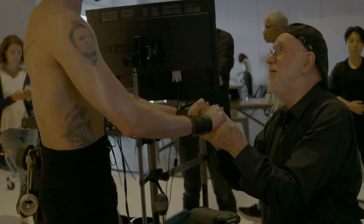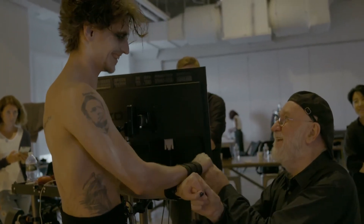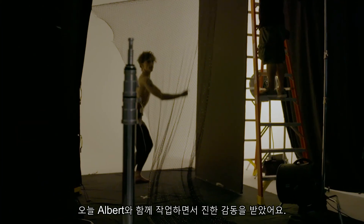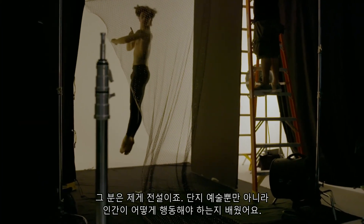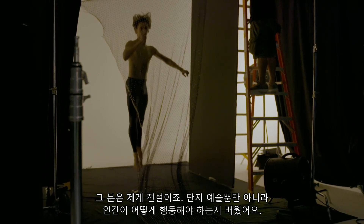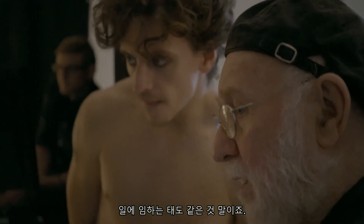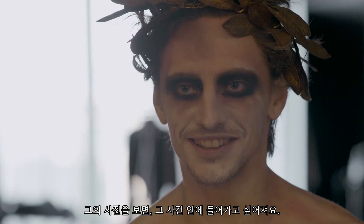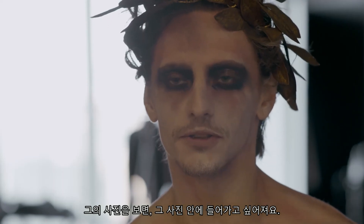Sergei, thank you. Working today with Albert was a true inspiration. For me, he's a legend. And you learn not just an art — you learn how humans should behave, a human approach to work. You want to be in that picture when you look at it.